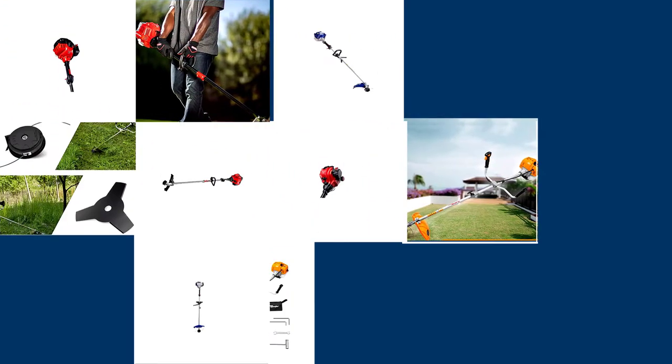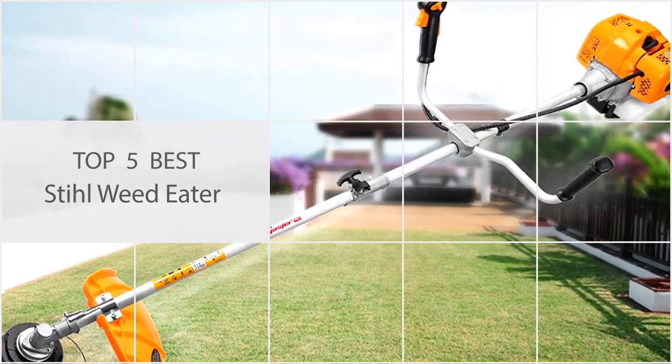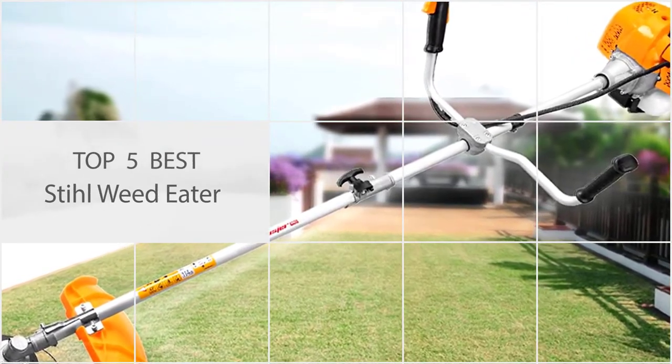We discuss each of our picks for the best steel weed eater in several categories. We also go over the types of weed eaters and what to look for in the best one for you.